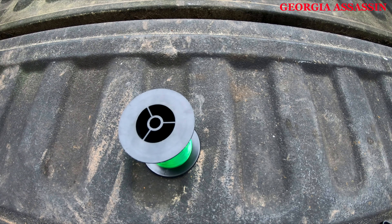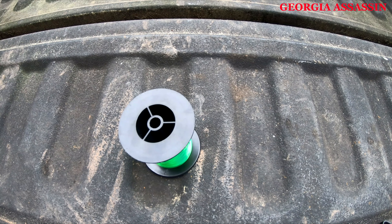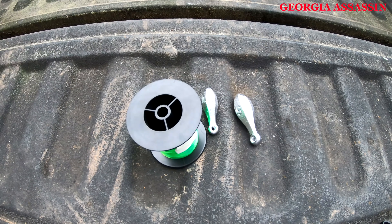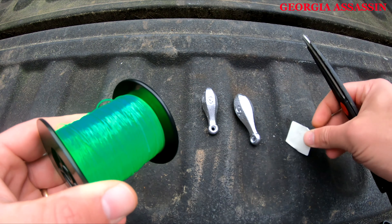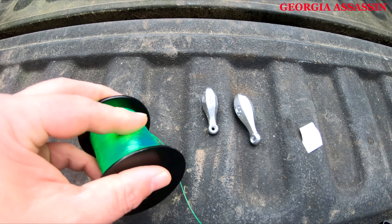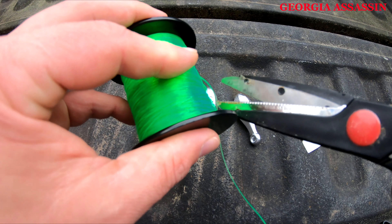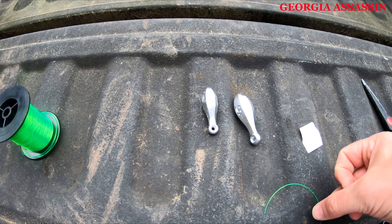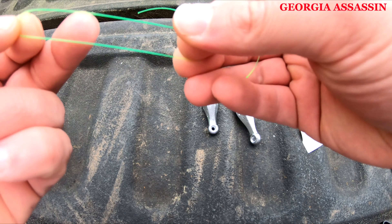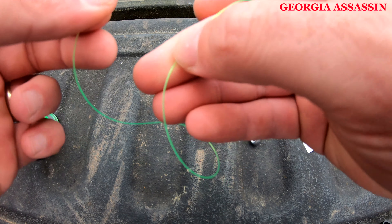In this video I'm going to show you how to make your own sinker slides, specifically for bank sinkers. It works with any size sinker. I'm using this green line because it's pretty bright — just cut off a piece of line here. I always like to make my leader lines a little lighter than my main line, especially if you're fishing with treble hooks, that way you're not losing all your gear when you break off.